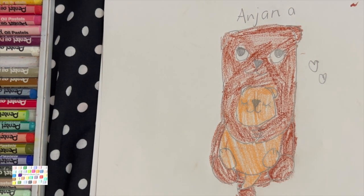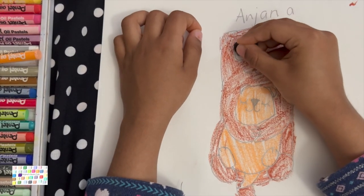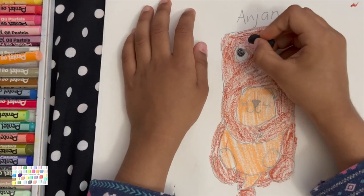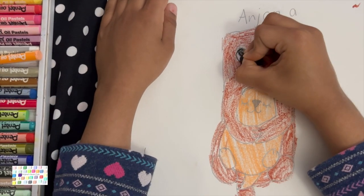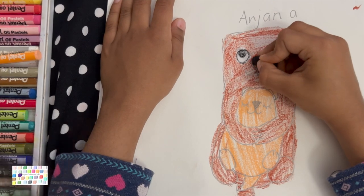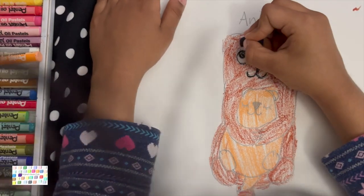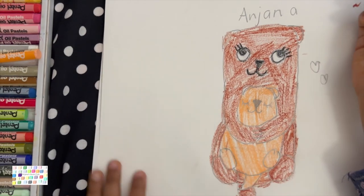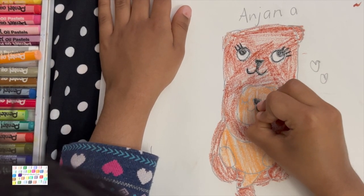Now what you're going to do is take a teensy bit of black and color in the eyeballs — perfectly like this. Perfect.